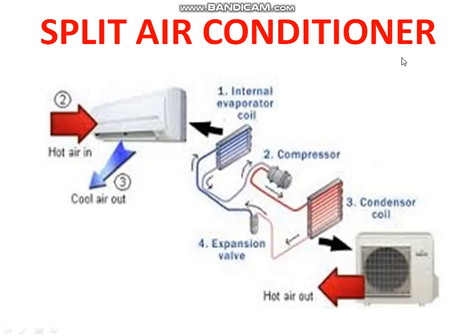Namaskar Mitra. Today we are going to discuss Split Air Conditioner and Window Air Conditioner. In the Window Air Conditioner, we are going to mount this unit as one piece. We are going to have two parts.